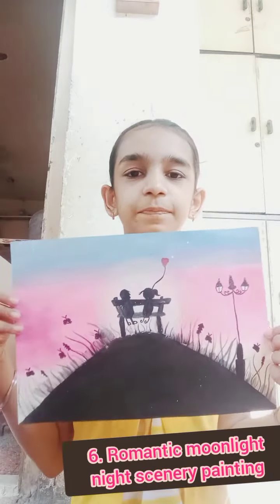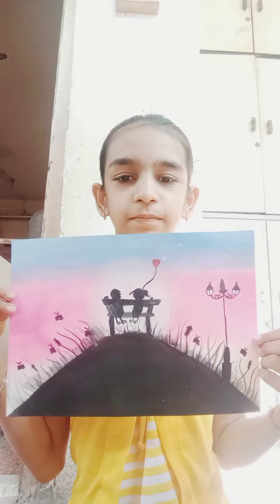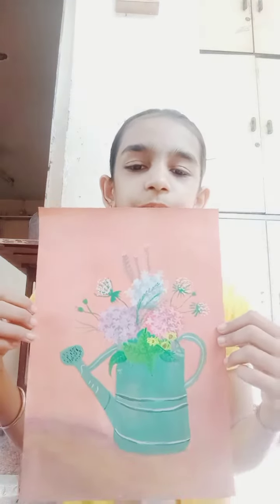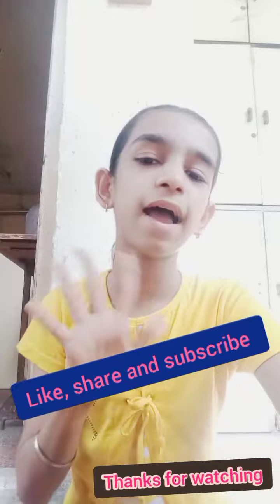Sixth one is this. And the seventh one is like a flower pot. So please guys like, share and subscribe to my channel. Bye!